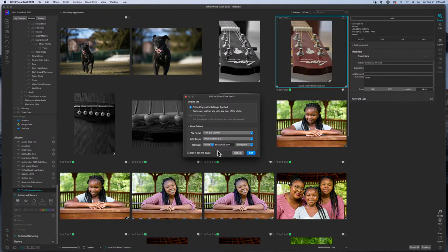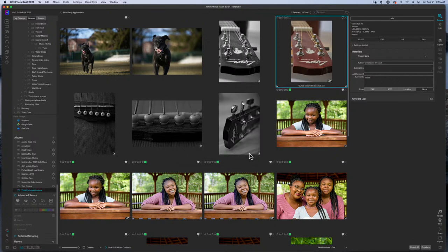Quick aside — I saw a really cool sneak peek on YouTube earlier this week: they're going to make plugins available for On1 Photo Raw, so maybe we won't have to export to TIFF to get it into Silver Effects. I did vote for that on a form a few months back and I think it's value-added, especially if you're coming from Lightroom and you're used to editing an image and bringing it back. Nonetheless, we'll go with Edit a Copy with Settings Applied — TIFF with no layers, sRGB, 300 DPI, 16 bit — and send it into Silver Effects Pro.